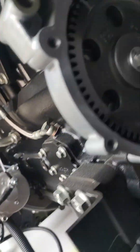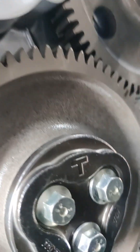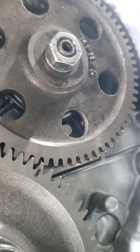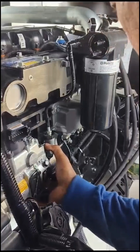Now the L series is fully installed. We're going to put everything back to its original position so we can return all the parts, including the generator, and then start it to check if there are any abnormalities.